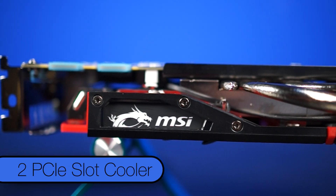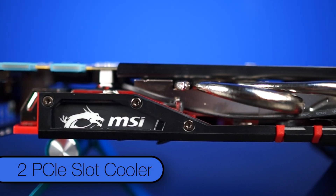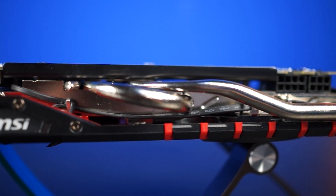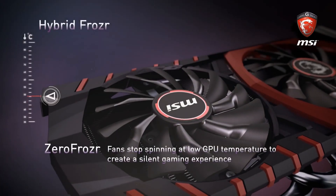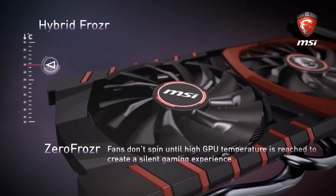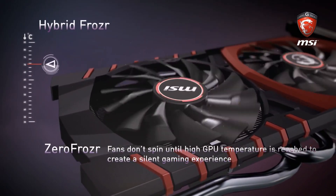The cooler is actually slightly smaller than two slots, so clearance should be no issue, not to mention better cooling in SLI setups. MSI has science in mind with this card, as the fans don't spin at all when the card is less than 50 degrees Celsius. Additionally, the fans are independently controlled with their Hybrid Frozr Tech.